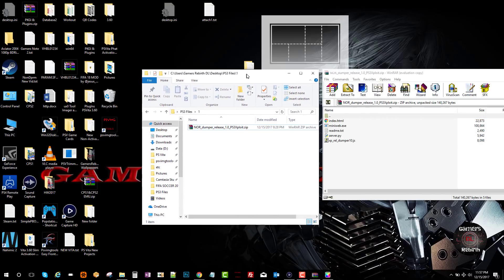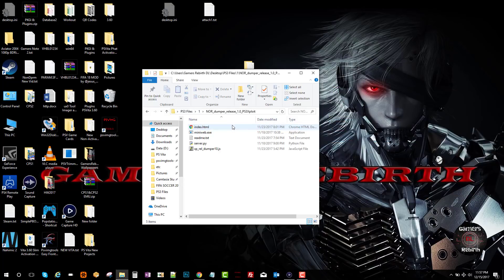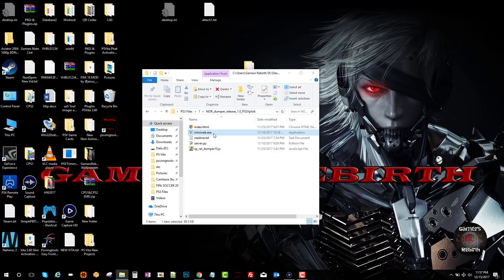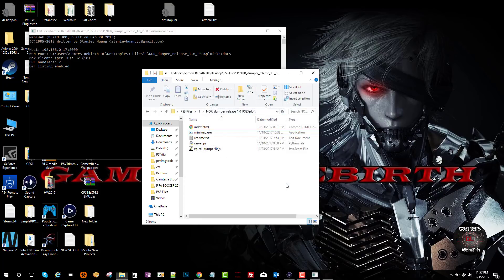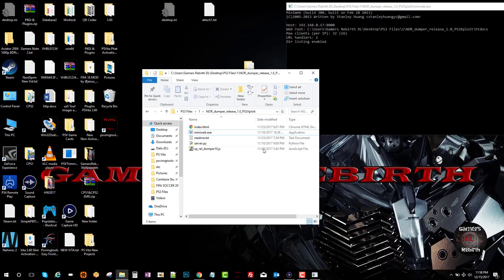We're going to extract those files — I click Rename, create a new folder so I don't get confused, and drag all those files into the new folder. We can close this WinRAR or zip file. Now you'll see we have the miniweb.exe — we launch it and allow access. That will be the connection for our browser. We have to create a folder called htdocs, and we're going to drag the index.html and the .js file within it.